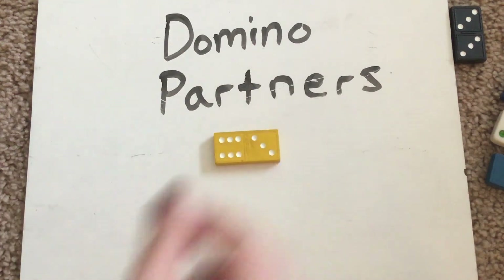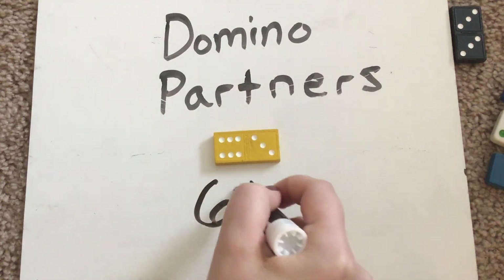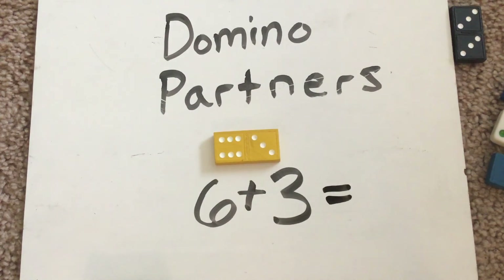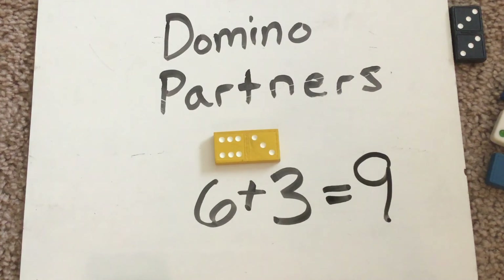Let's do two more of these dominoes. Try and do this one on your own. We have six on this side and three on that side, so try and write that equation on your own. Think about how many there would be all together. Six plus three would be the first part of that equation — we have six on one side, three on the other. But now we need to know how many are there all together. If I have six and I count on three more: six, seven, eight, nine. It equals nine. Six and three are partners of nine.